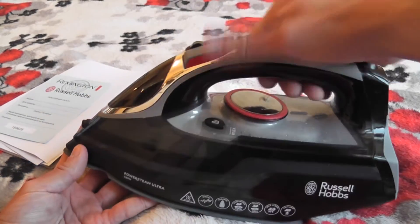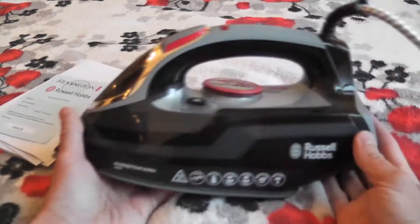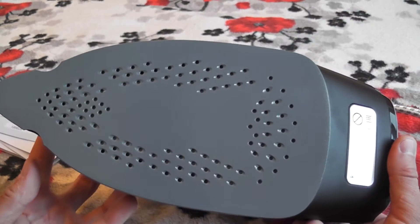Это у нас паровой утюг с керамической подошвой. По мощности он у нас идет 3100 Вт. Довольно-таки мощная моделька.